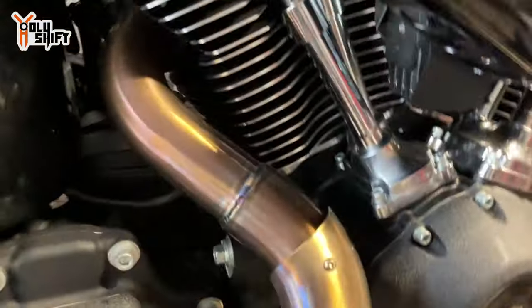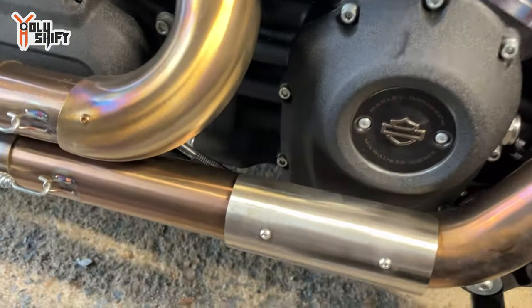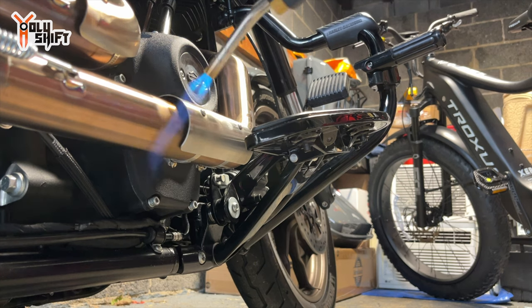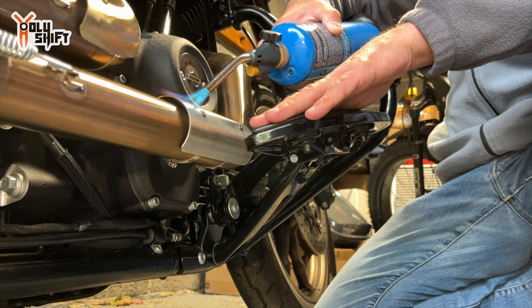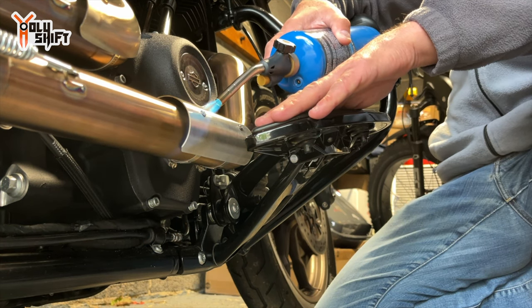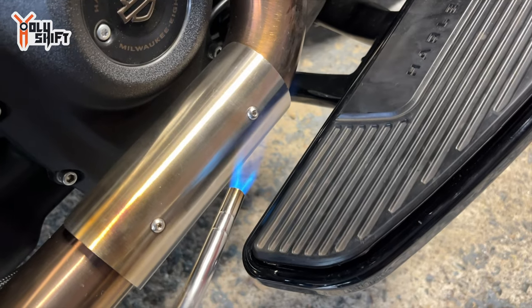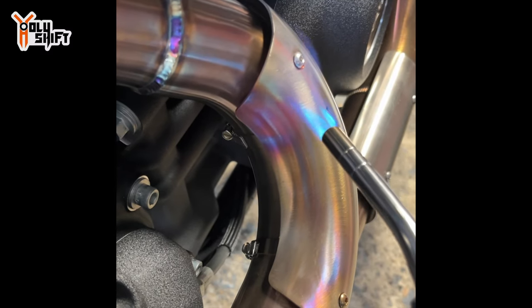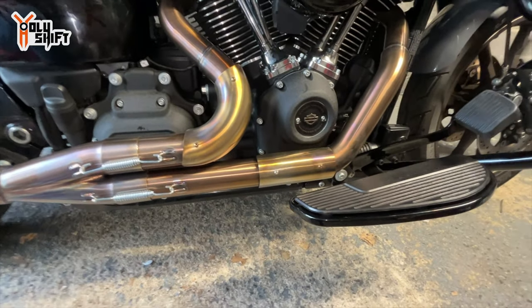Oh my - my bike is on fire! Well, look at the color difference now between the treated and the untreated - how about that, huh? Putting my hand here so I can feel if it's heating up or not. I don't want the rubber to melt.